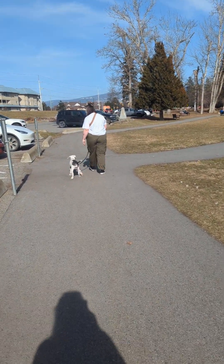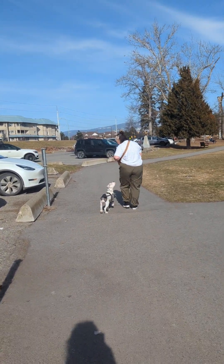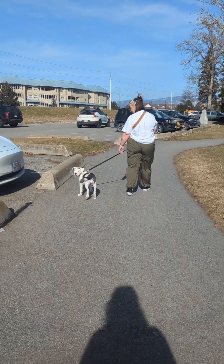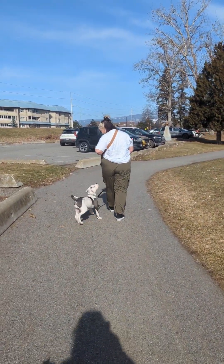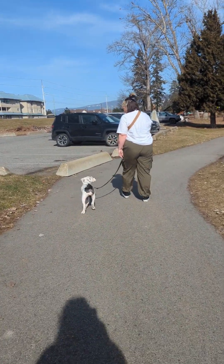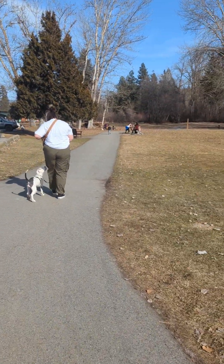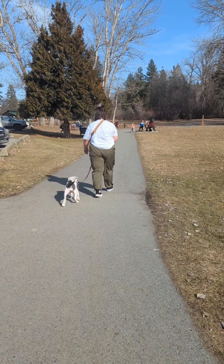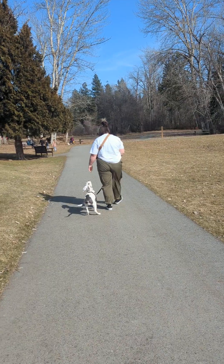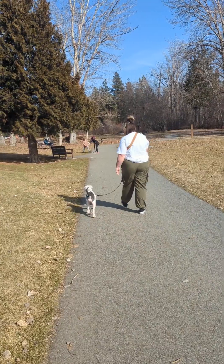She just gave her a little leave it cue to leave that stick — there's a little stick on the ground, and a leaf. I'm walking behind her with another dog. Ally's just feeding her occasionally in left heel position. You can see the leash is quite loose, so we try to keep that banana shape in the leash while we're walking.